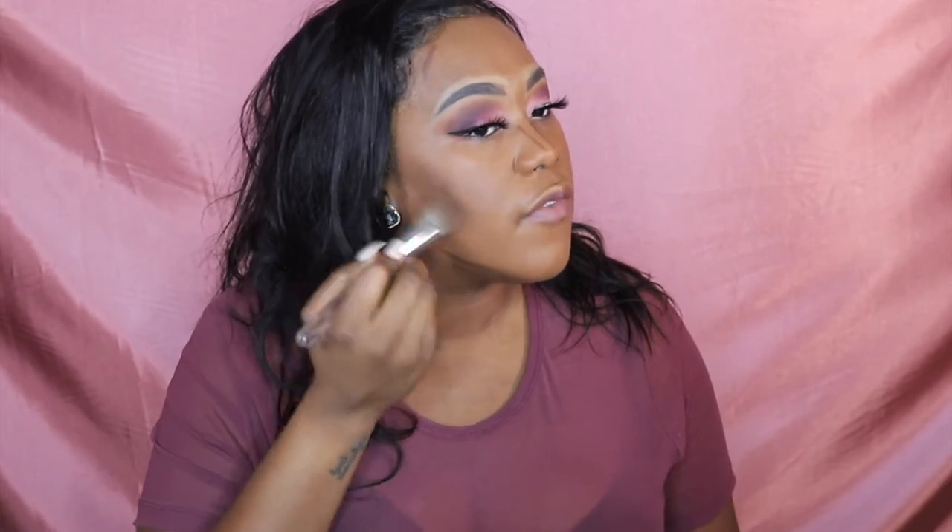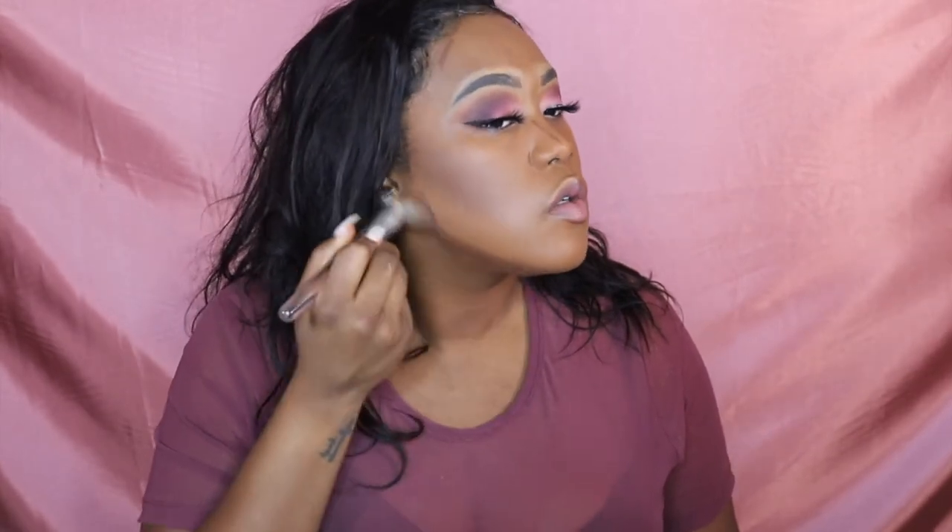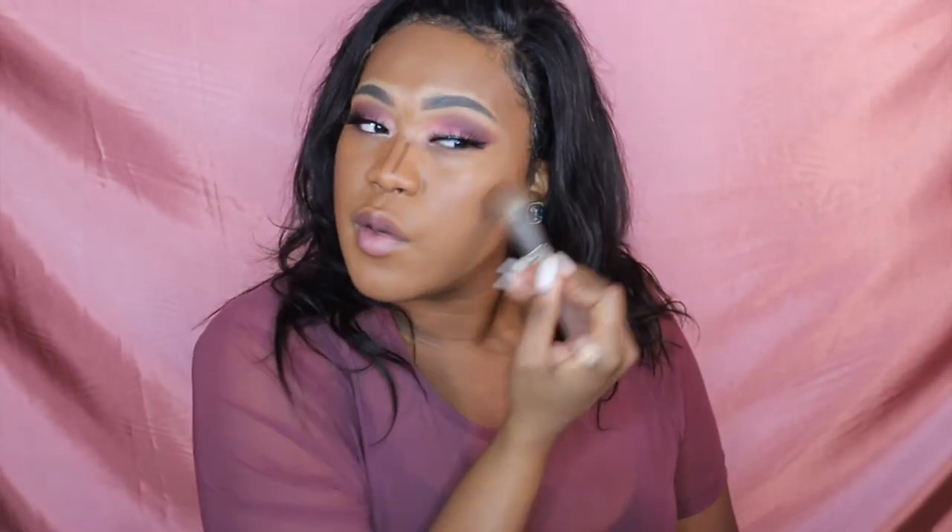I'm gonna snatch that face. I'm using ColourPop Deep Dark 58 shade to contour today. I can't have this dramatic eye look without a snatched moment — you just can't, it's not fair, it don't make sense.